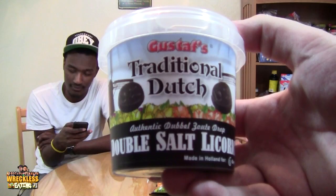So this is double salt licorice — traditional Dutch double salt licorice. So not just regular licorice, it's traditional Dutch flavor. That means it's gonna suck.